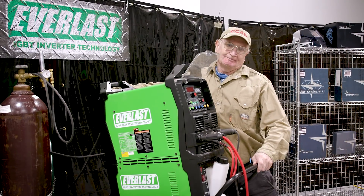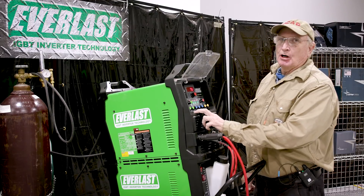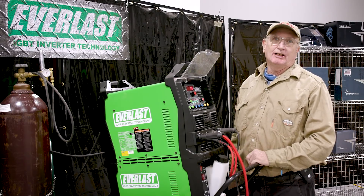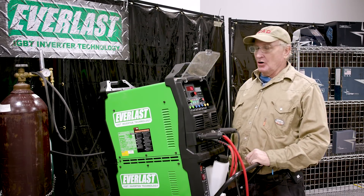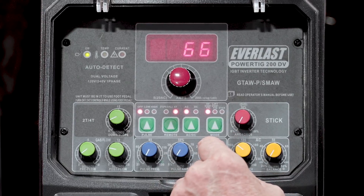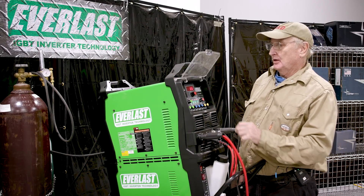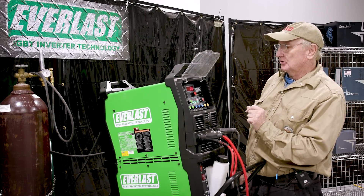First thing we're going to do is set the post flow to six seconds. The rule of thumb is for every ten amps you have one second of post flow to cool the electrode off. Next we're going to set it to AC, then set it to 2T pedal so we can use a remote amperage and on-off. There's no use for pulse right now because we're not using that function.